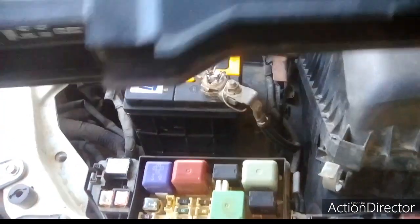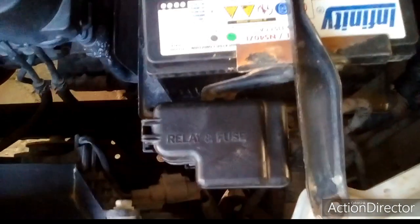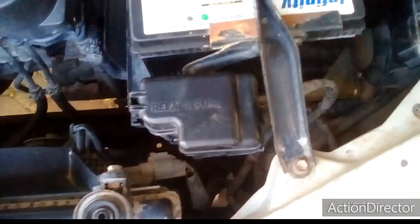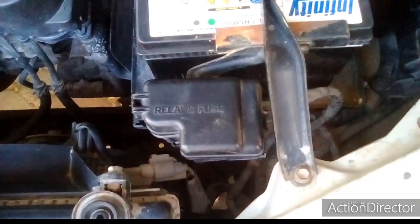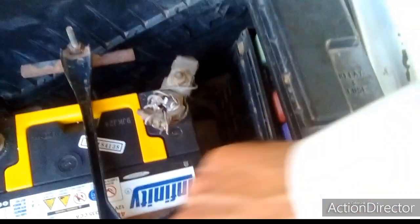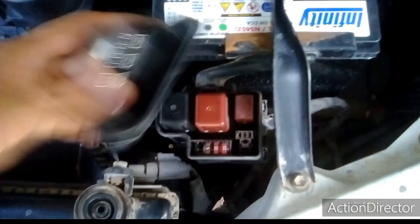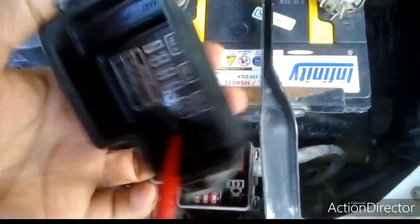In this Toyota Camry, B12 model, in the engine compartment they normally give three fuse boxes. One is this one, one is this one, and the third one is given over there close to the radiator fan. I will uncover this one — here some specifications are given.